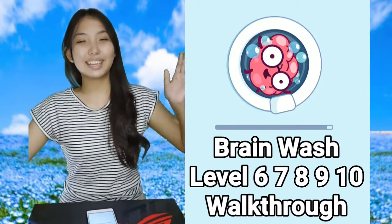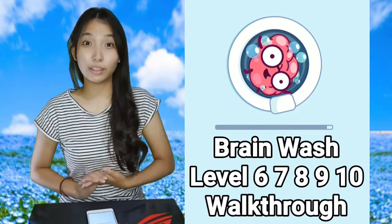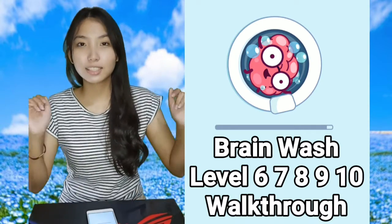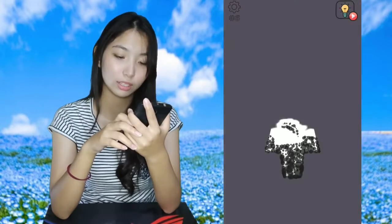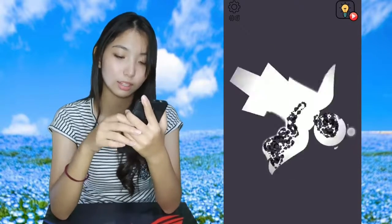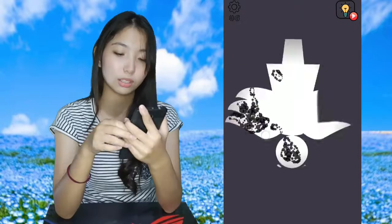Hi guys, welcome back! We're going to do part five, levels for Brainwash. This one is like drawing with the sand, so I just basically do this and get like that.